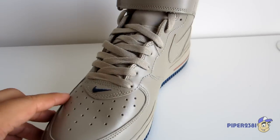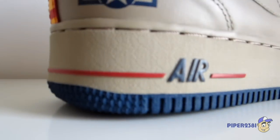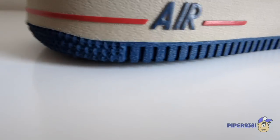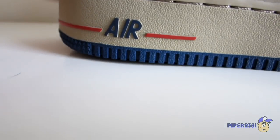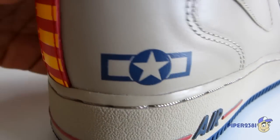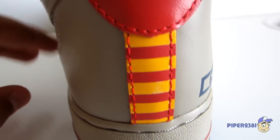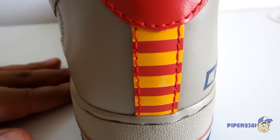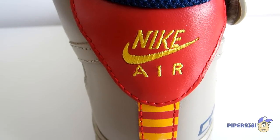Really nice shoe. On the bottom you see 'Nike Air' with the Air part in blue and a red stripe. The bottom sole is navy blue, the mid sole is khaki, and then you have this fighter plane symbol. You have a stripe on the back which is yellow and red.